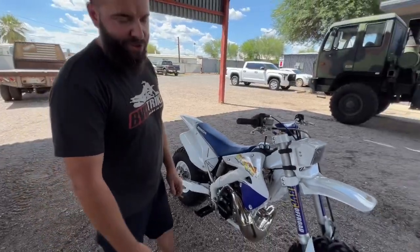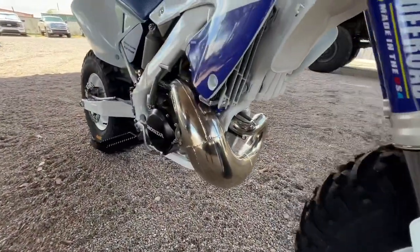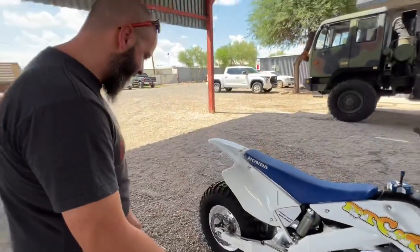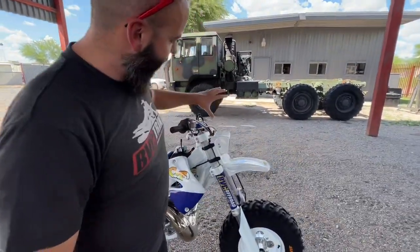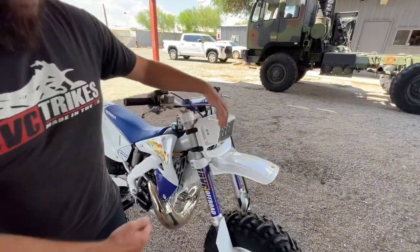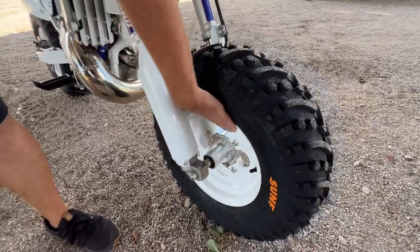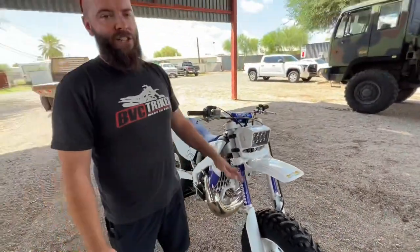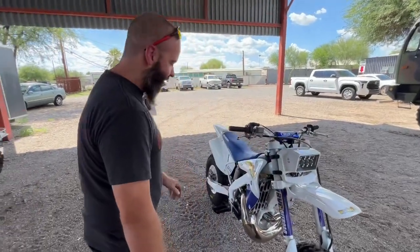When you buy a used bike, the pipes are always dinged up, so we've got a brand new FMF exhaust on here — it's a fatty series pipe. As you guys know, we've got our complete big wheel kit: everything from billet triple clamps to widen out the front end, custom billet hub, extended axle, and our custom wheels that we make in-house. DW2 actually supplies us with the wheel blanks — we machine and fabricate them in-house, which is awesome.